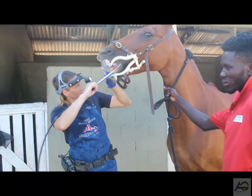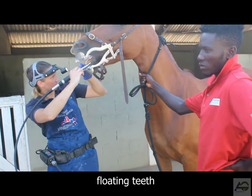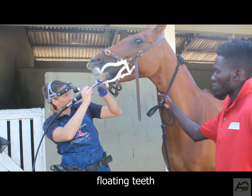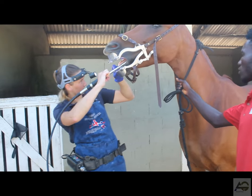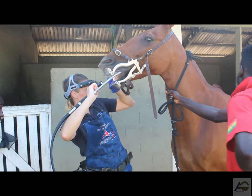Step 5: Floating the teeth. Begin by using the floating tool to gently remove any sharp or jagged edges on the teeth. Be careful not to apply too much pressure, as this can cause pain or injury to the horse. Make sure to float both the upper and lower jaw, paying close attention to any areas that may need it.